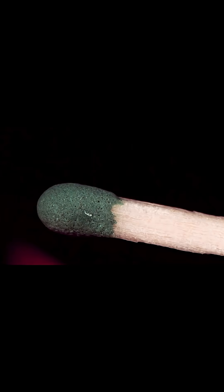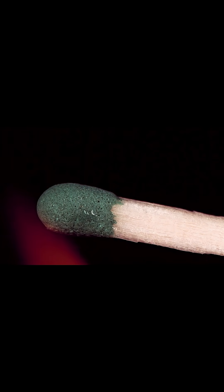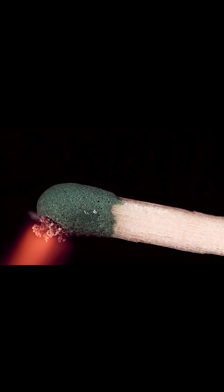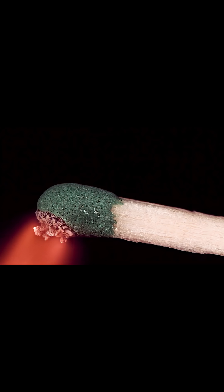Now this right here is what I was trying to go for — a close-up zoom shot as the match burst into flame. Take a look at the lower left hand corner; it really looks like rocket exhaust. And the actual match head itself seems to explode from the inside out.